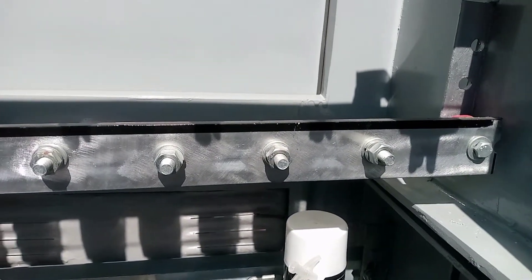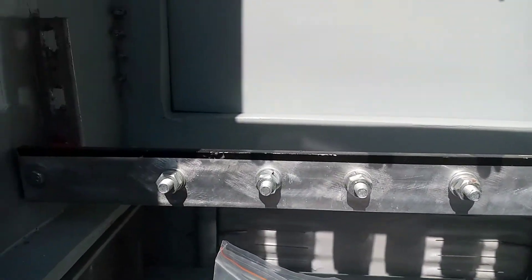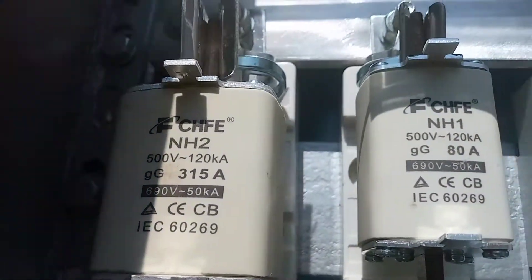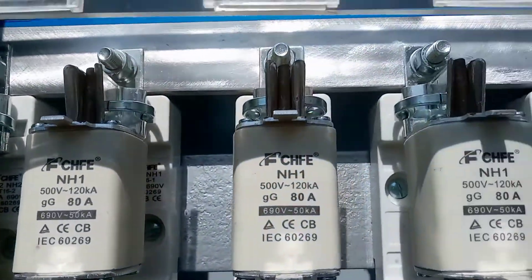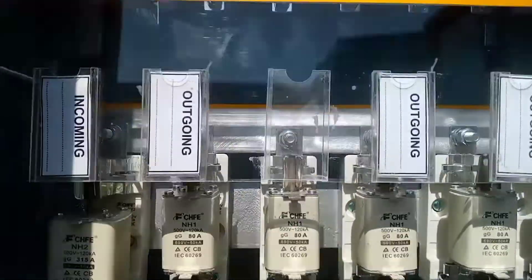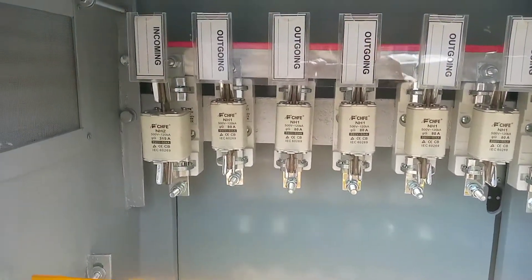There is a main cartridge fuse rated at 315 amperes. This is the 315 ampere main cartridge fuse of the busbar — this is the input of the busbar. The next end is the output to the busbar, going to the next feeder pillar.